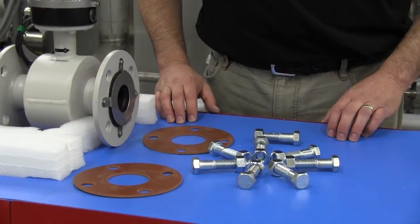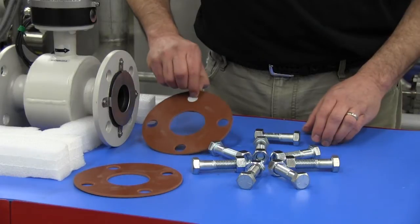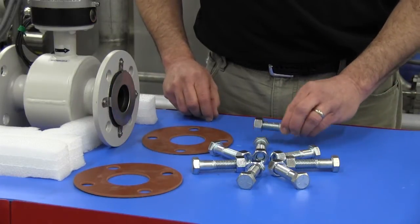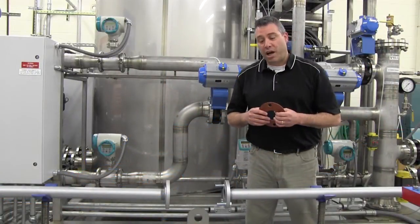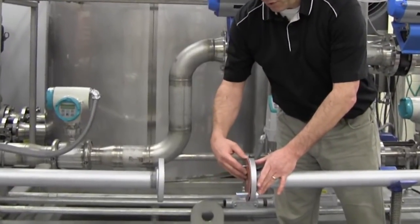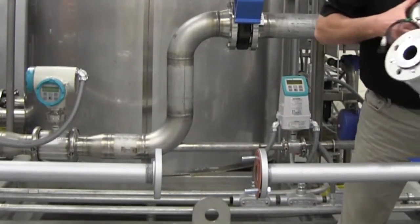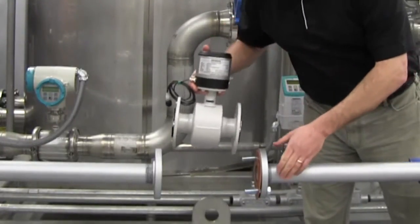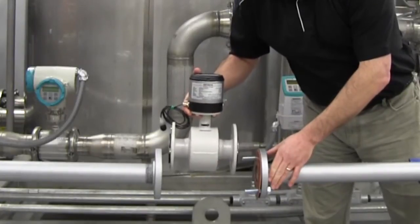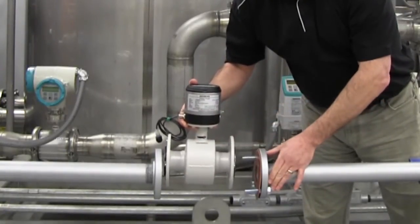To properly connect the MAG 8000i to the piping, the installer is required to provide the appropriate gaskets and hardware. When installing the MAG 8000i, use gaskets between the flange of the pipe and the flow meter. Orient the MAG 8000i so the direction of flow through the pipe matches the arrow shown under the electronic register.